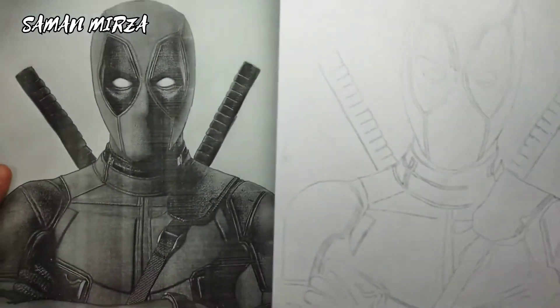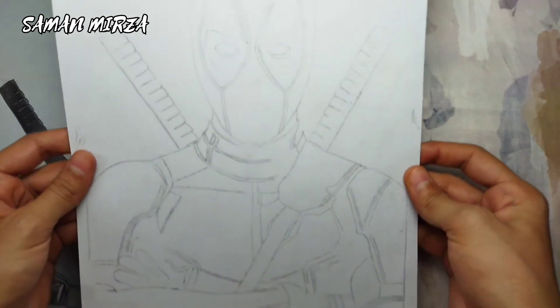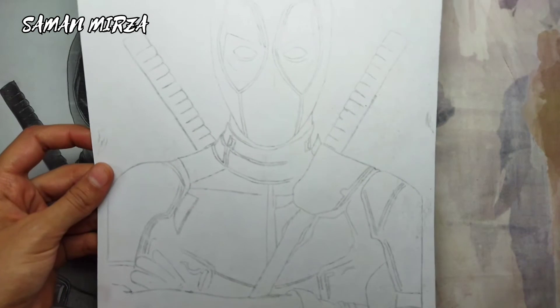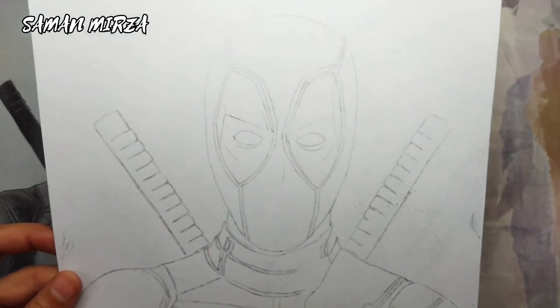This is literally so cool. Now here you can see the final outlook of the sketch, and I'm so happy with the result.